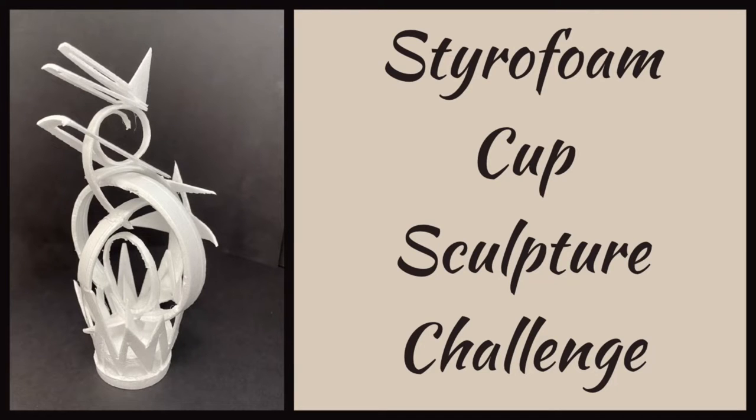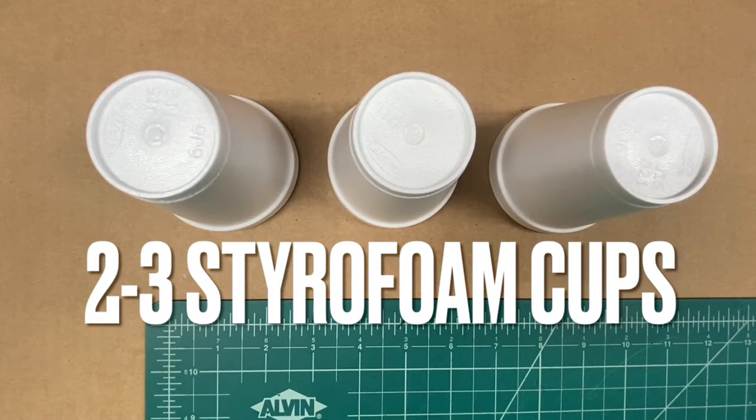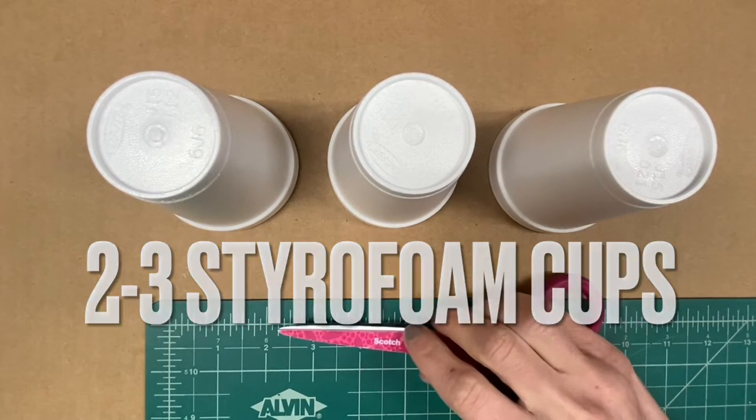Today I have a challenge for you: a styrofoam cup sculpture challenge. Using two to three styrofoam cups, I want you to create a sculpture.